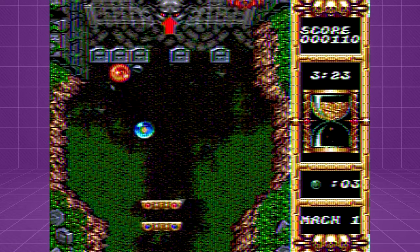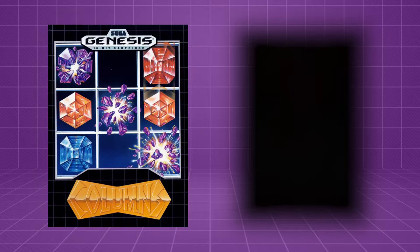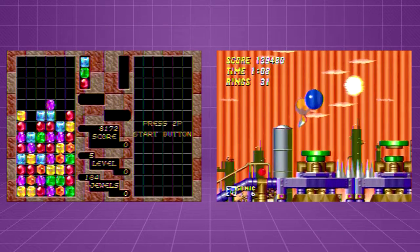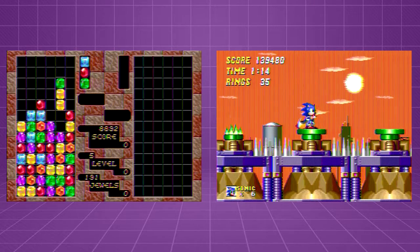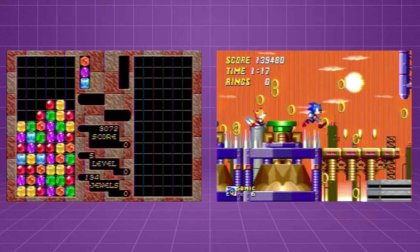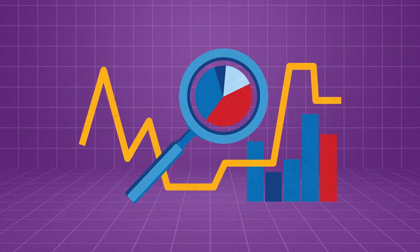Needless to say, I'm more than a bit skeptical of these claims, and that's why I designed an experiment to try to determine their validity. For this test, we'll be using two games: Columns and Sonic the Hedgehog 2. I chose these two titles because they both require quick reactions with the D-pad in their later levels, but gain no benefit from the turbo buttons. I also enlisted the help of my girlfriend so that I would have a larger sample size and could get a few more data points.